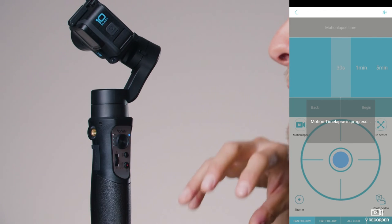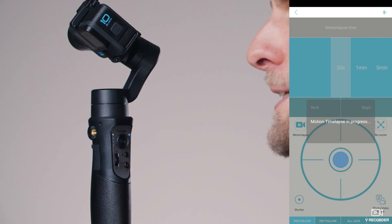The gimbal will start to move, following the route we created. In 30 seconds it will travel from the initial point through all the waypoints. Have fun and enjoy the time lapses!